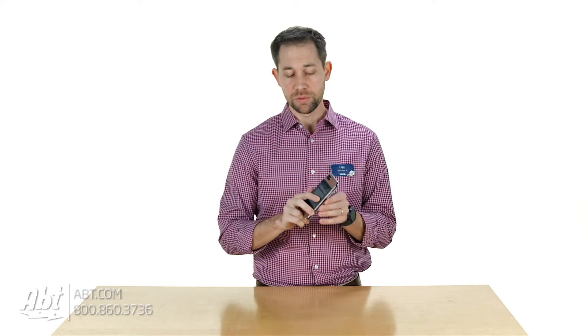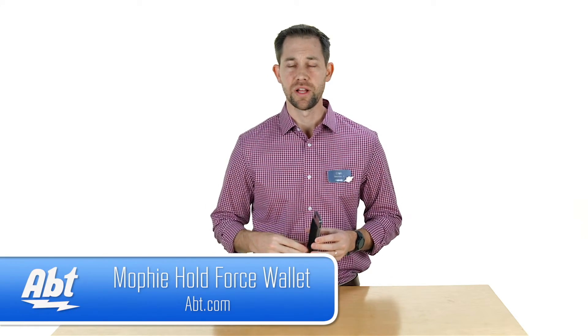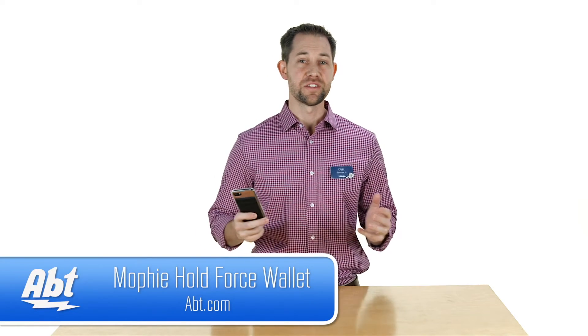There are a couple of different accessories for this case — make sure you check them all out. We'll have links in the description below. As always, we appreciate you guys watching our videos. Make sure to like, comment, and subscribe on YouTube to see what we've got coming up next.